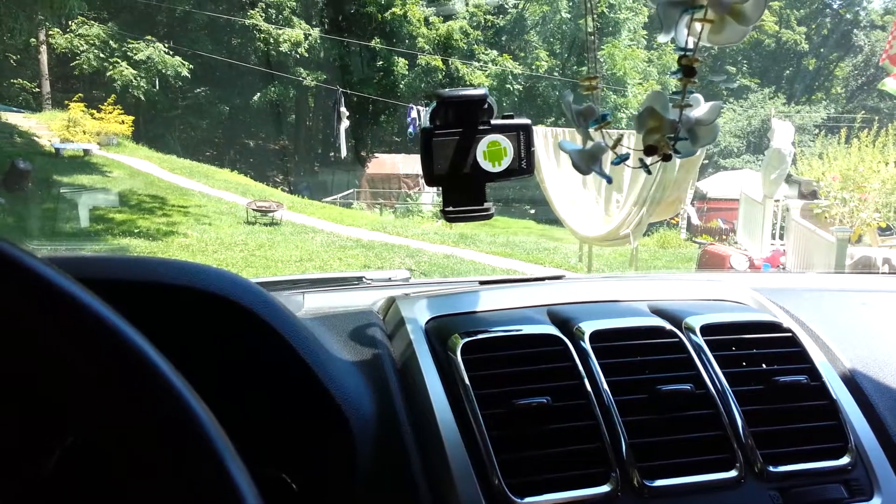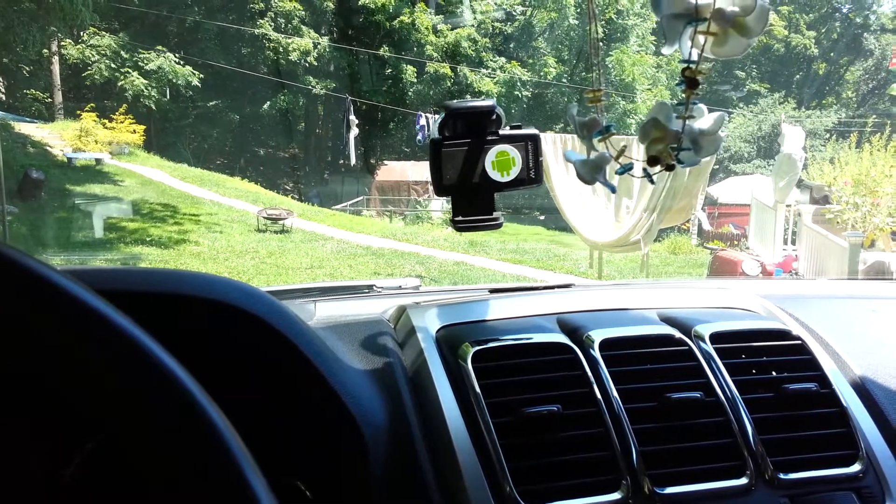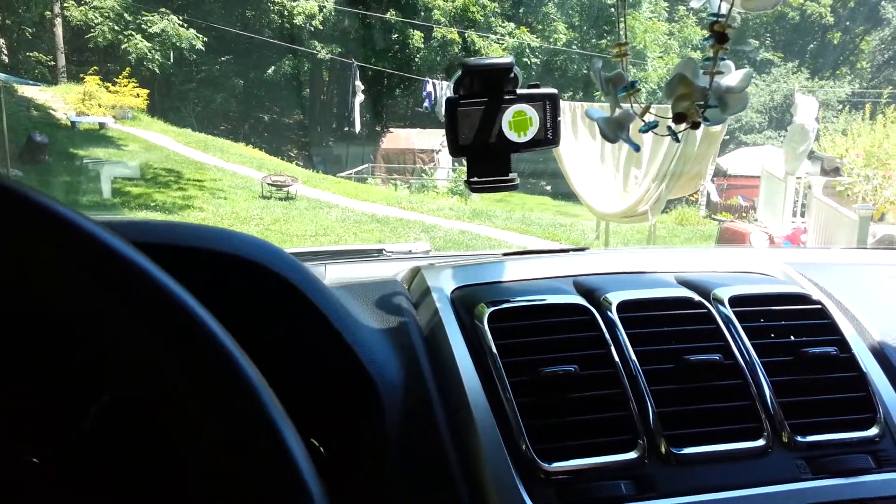As you can see, I have a universal mount here for my Galaxy Nexus that I use when driving. The car mount,